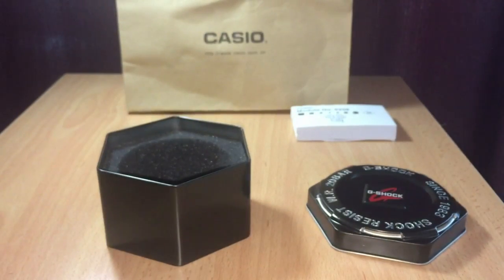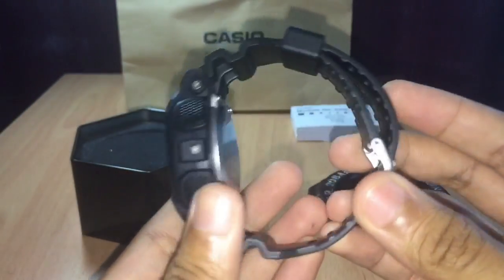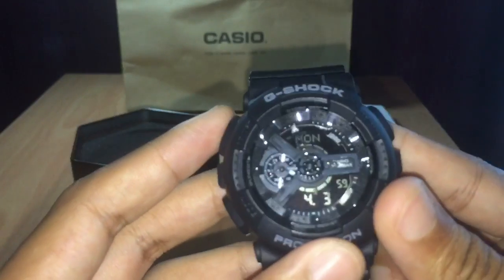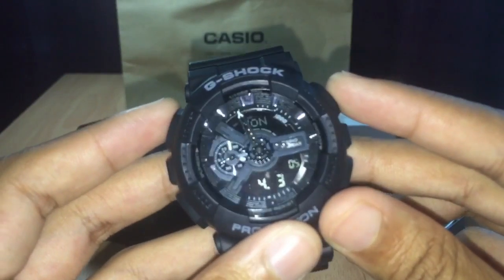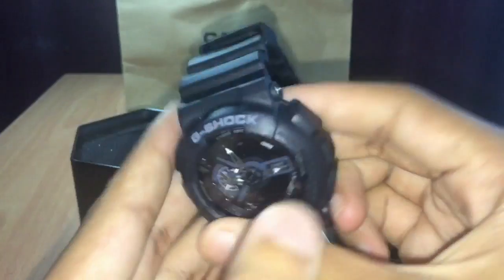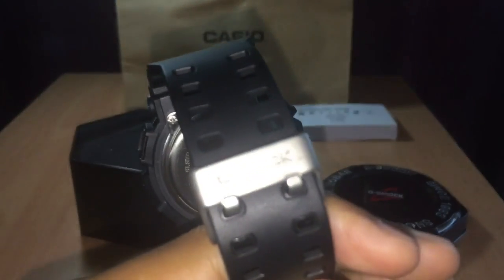That is it guys, just a simple unboxing video for you. You can see it looks very shiny inside — I think it's not metal, but it is shiny and sparkling inside the G-Shock. This side and this side, and there's the G-Shock logo.